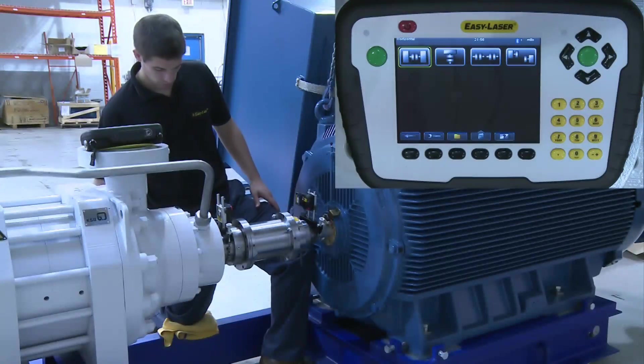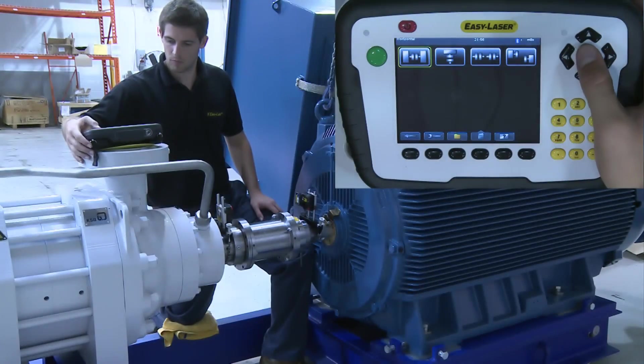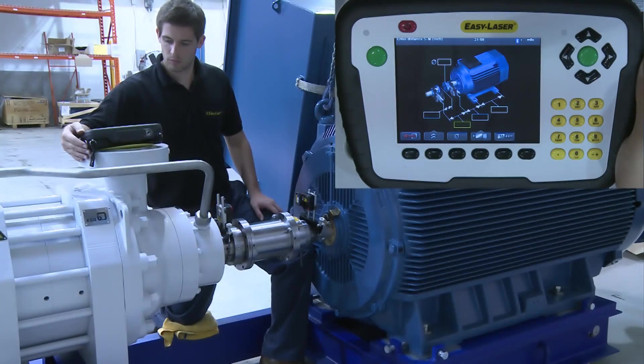The display is on and we have already chosen shaft alignment. We now have the option of the Cardin, Machine Train, Vertical, or Horizontal program, and we choose Horizontal.